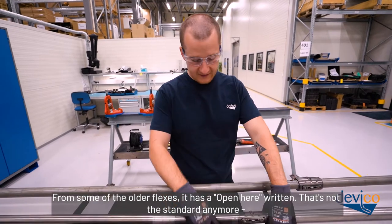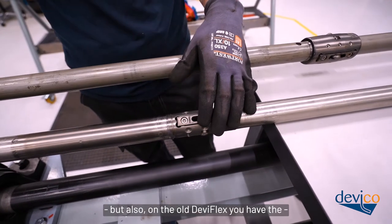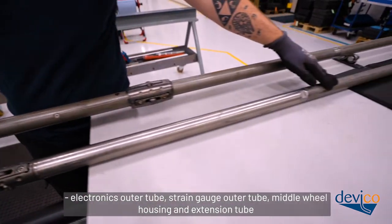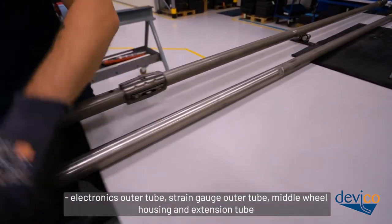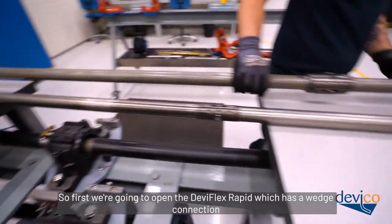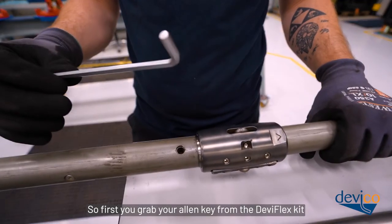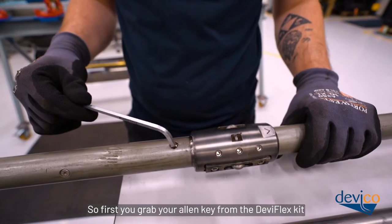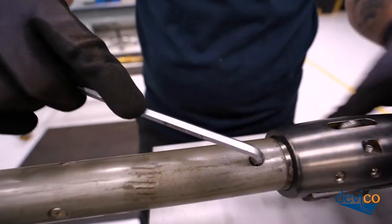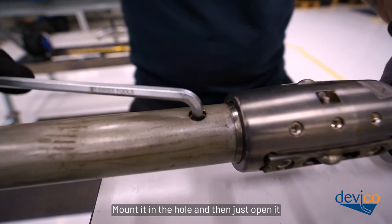On some of the older Deviflexes it has 'open here' written on it, but that's not the standard anymore. The old Deviflex still has the electronics autotube, strain gauge autotube, middle wheel housing and extension tube. First we're going to open the Deviflex Rapid, which has a wedge connection. Grab your Allen key from the Deviflex kit, mount it in the hole, and just open it.